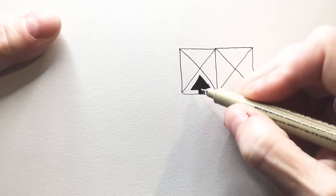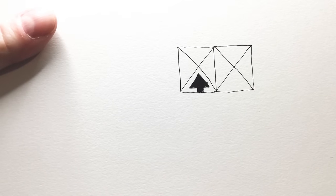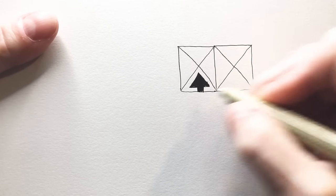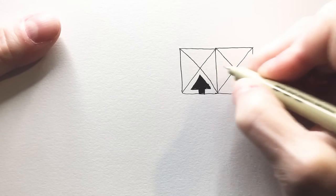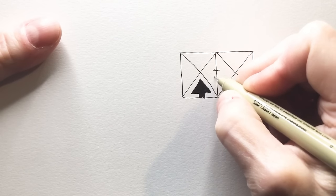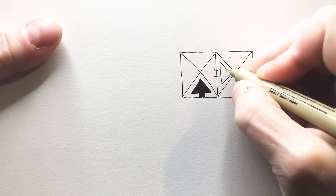So each one of these triangles is going to have this little arrow placed in it. Now the trick is going to be when you place it between triangles when the squares are touching each other.